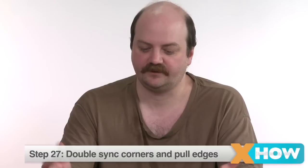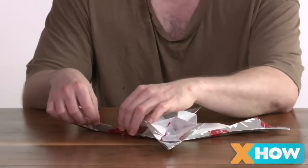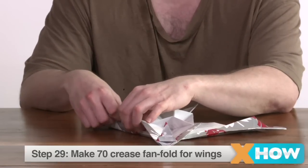Here's where it gets a little tricky. You're going to need to make the head and wings by double syncing the corners and then pulling out the edges. I want to make a 70-crease fan fold for the wings.